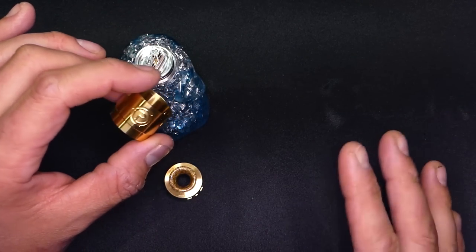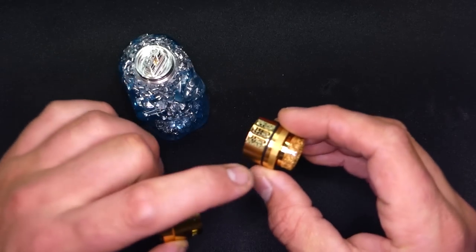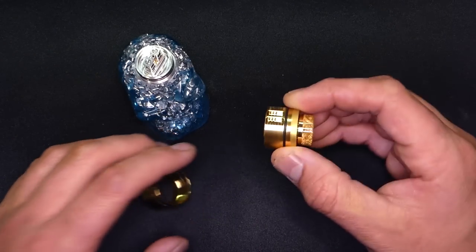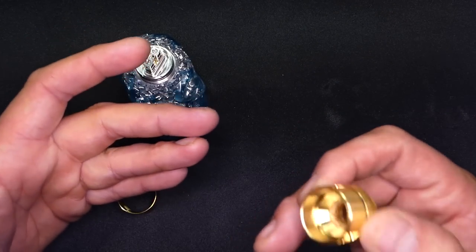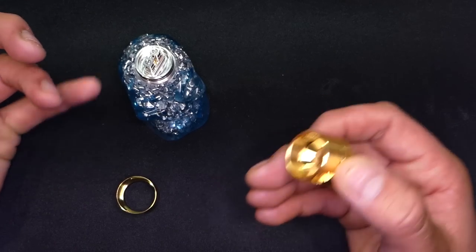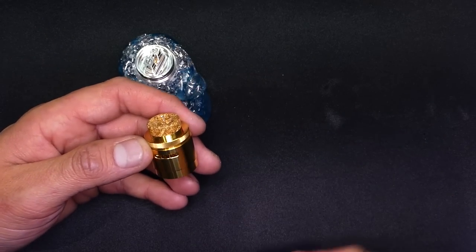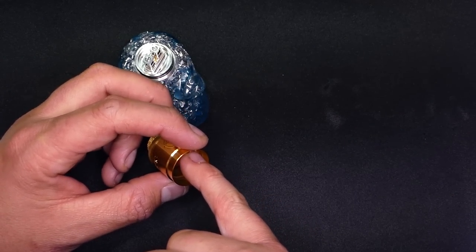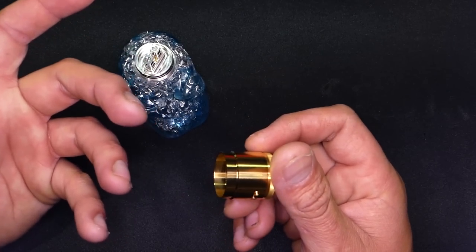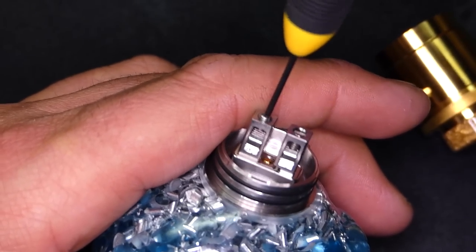This is going to be your standard 24 millimeter RDA. I love the way it looks — the design is absolutely beautiful. Single O-ring design, which I do appreciate, especially on these adjustable airflow rings. It's a lot easier to adjust when dry, but once they get juiced up they tend to be a little more slippery. I think the airflow is going to come in through the top and still generate airflow towards the mid-range, basically right where the coils are. Now I'm assuming these grub screws are going to grab the top portions — nope, they're not connected, they are floating.